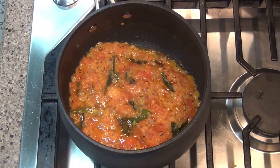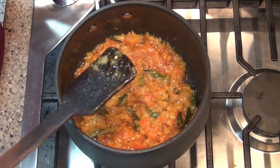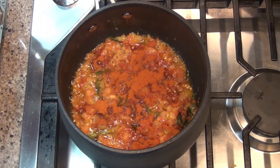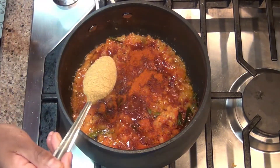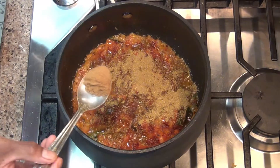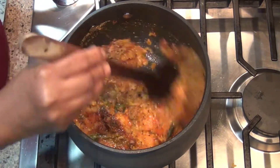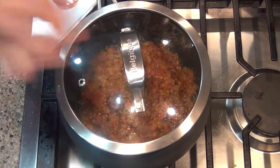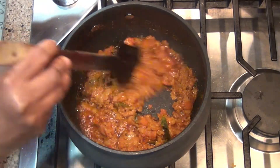Put the tomatoes in the pan, 1 cup of tamarind water, 1 teaspoon of spice, 1 teaspoon of salt, and a little oil. Cover and let it cook well.